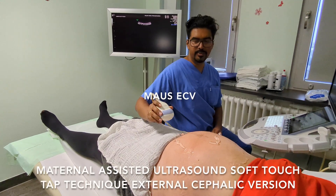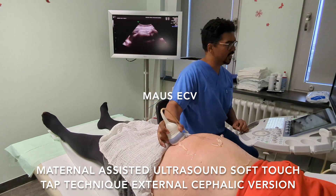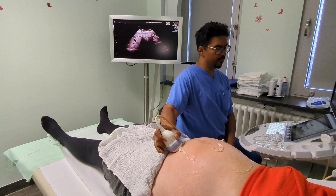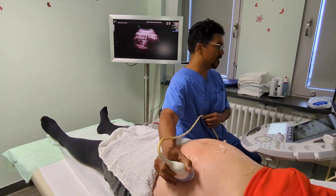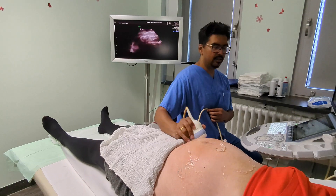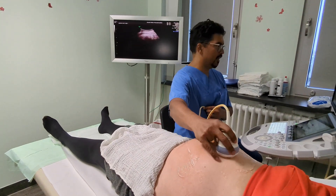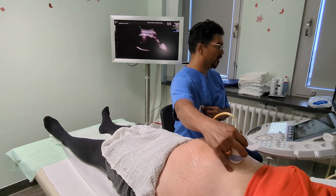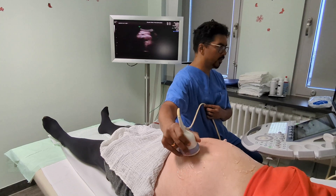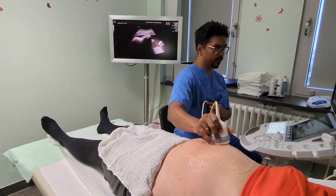We have a very nice patient today. As we can see, baby is lying in a breech position. The back is on the left side, the bottom is down here, the legs are flexed, the placenta is on the right side, and the head is up here. There's no evidence of a nuchal cord around the neck or the body, and there are adequate amounts of fluid around.